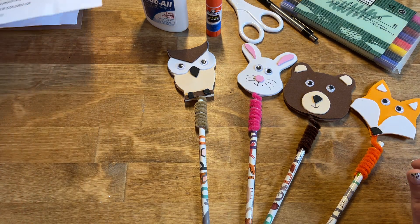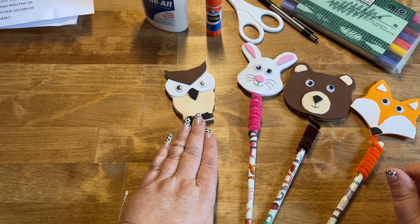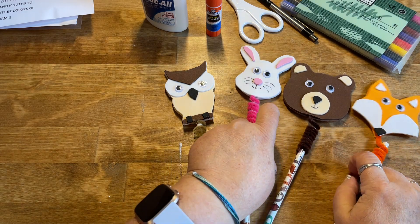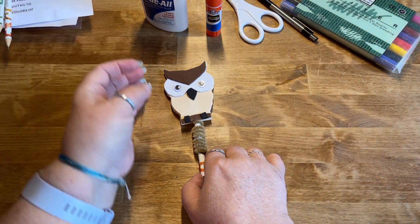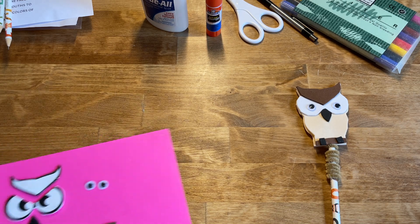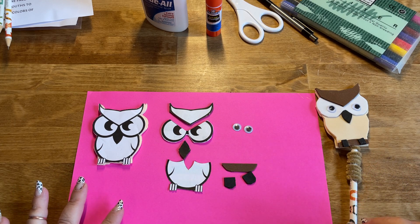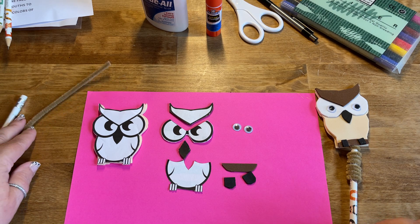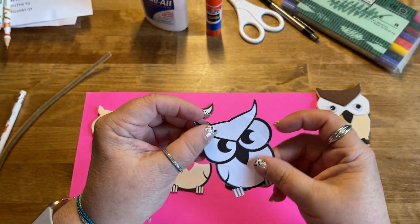The most complicated animal is the owl, so we're going to make that one together today. The other ones have fewer pieces, so they're not quite as complicated. I've opened up a craft kit and cut out everything and prepared things as best as I can so that you don't have to watch me cut everything.